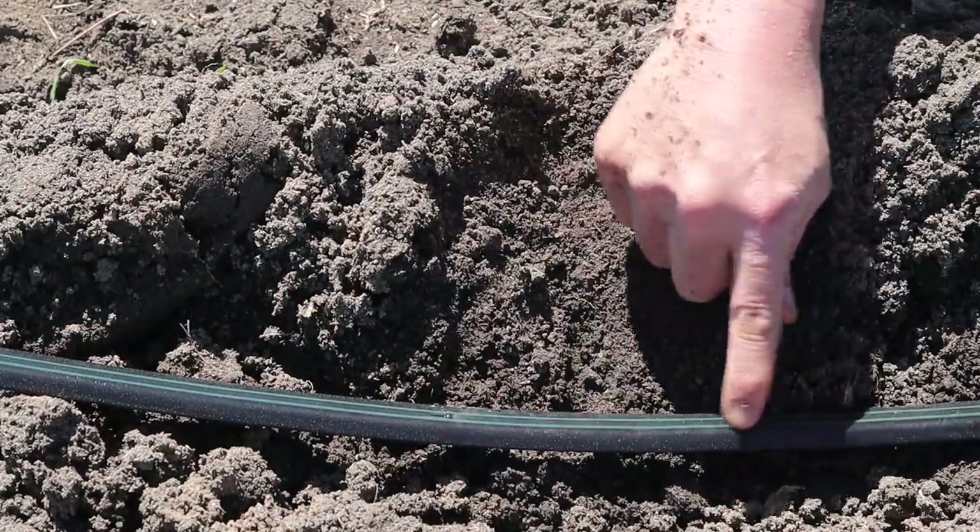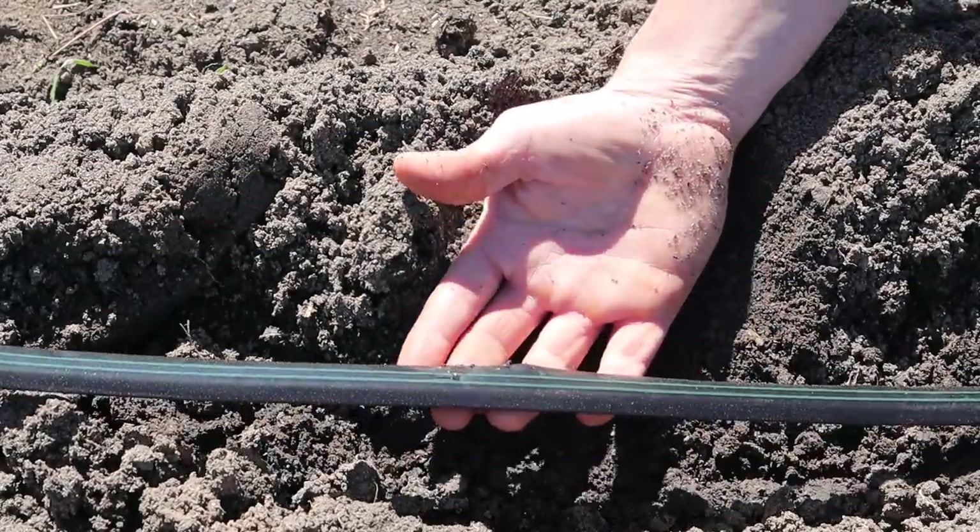Even though this is 8mm tape just like the Rivulis, this Iritek tape does seem to be a little tougher — it doesn't get cuts and nicks in it as bad. It's a little more simple as far as the design goes, but it's just as effective in my opinion. There are other brands out there besides Rivulis and Iritek — I think Toro makes one called Aquatrax. I've never used it personally, but I know a lot of small-scale market farmers use it and say good things about it.